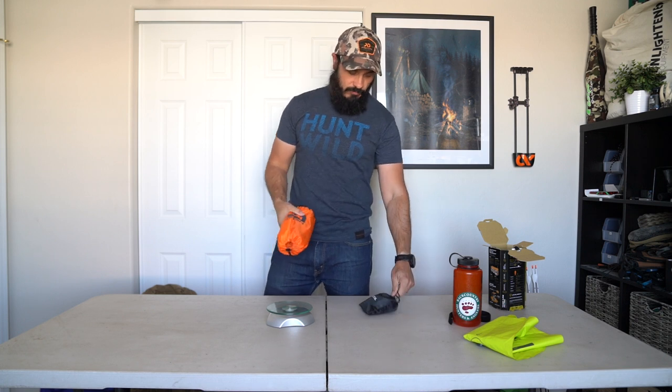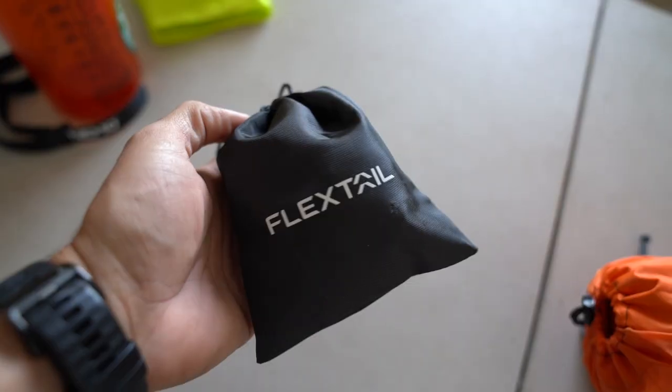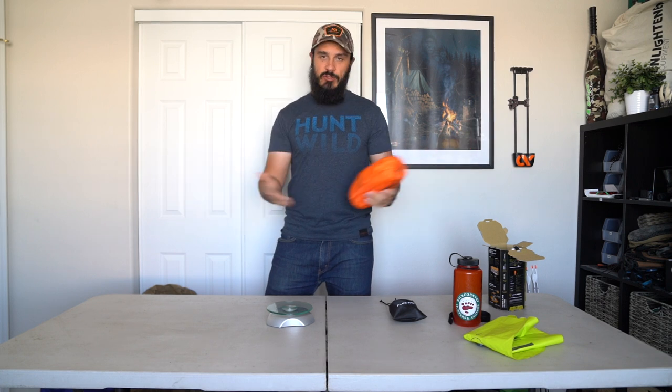We're going to head to the backyard right now. I'm going to blow this up using my Flextail Tiny pump — I'll probably do a separate review on that because it's amazing. I'm a big side sleeper, so I'm going to lay down, give you size reference, tell you what I'm feeling, and then we'll wrap this thing up.